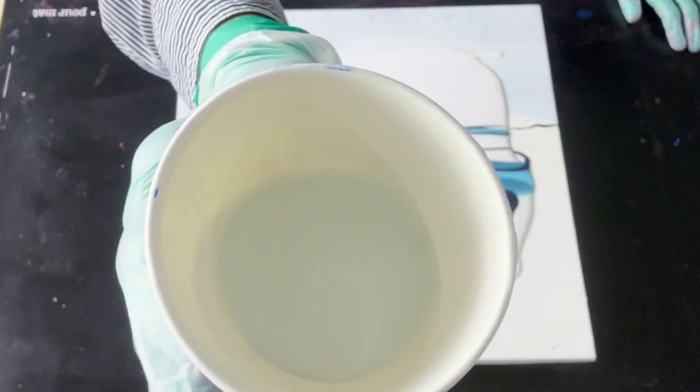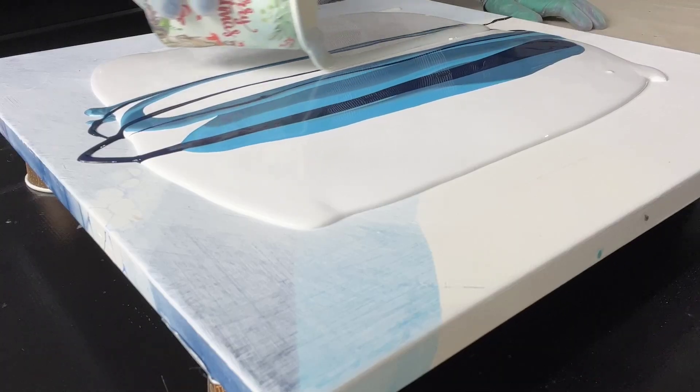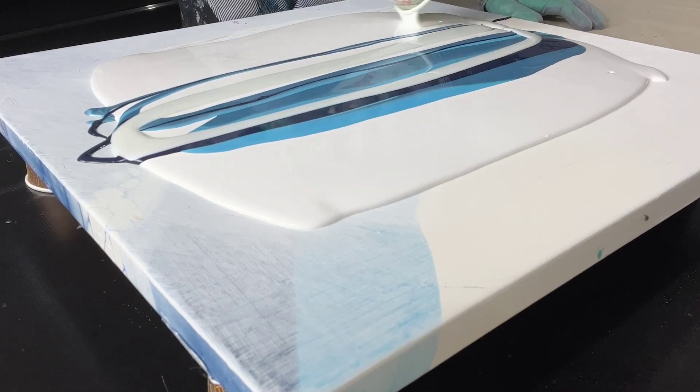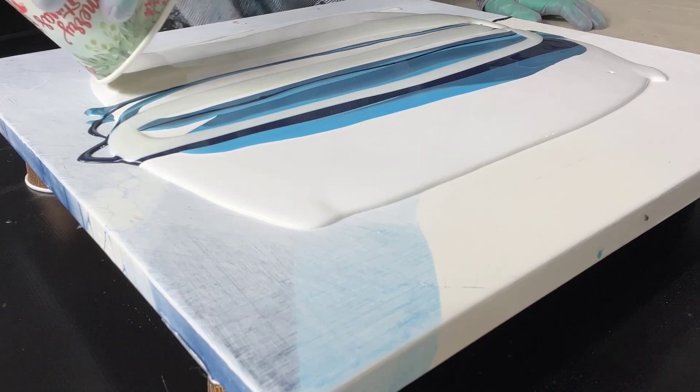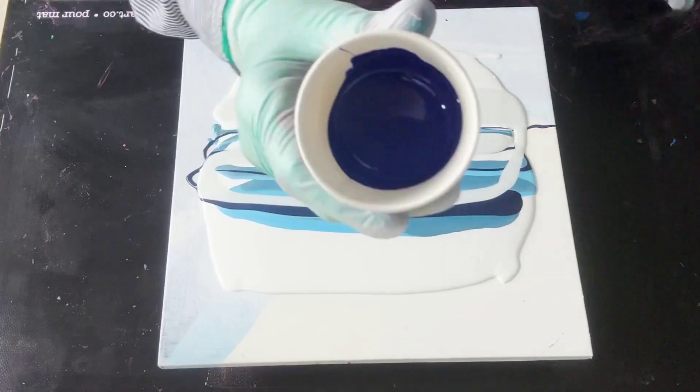Okay, what is this? This is Triart Interference Turquoise. That is going to leave a gorgeous interference shimmer when this dries. Just ribboning it out. I'm excited.